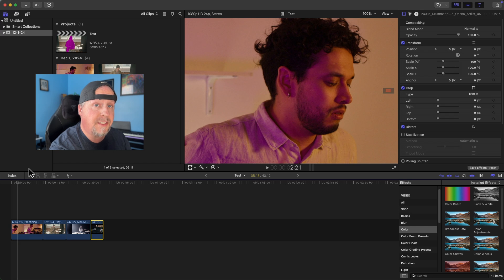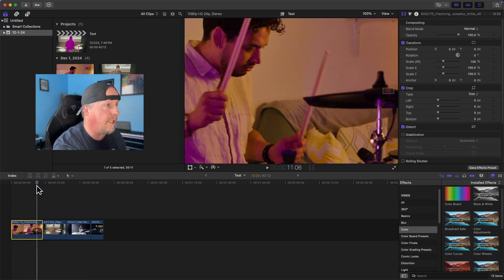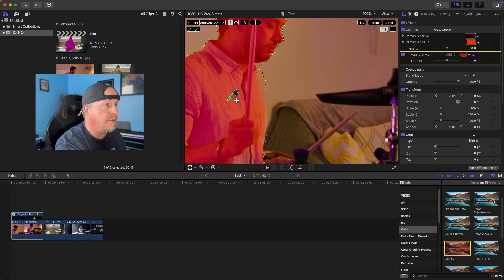To show that we've actually masked the character, we're going to use the colorize effect. I'll click on the clip I want and find a good frame where I've got both drumsticks in focus. Then I'll take the colorize effect from the color effects section and drag it onto my subject.